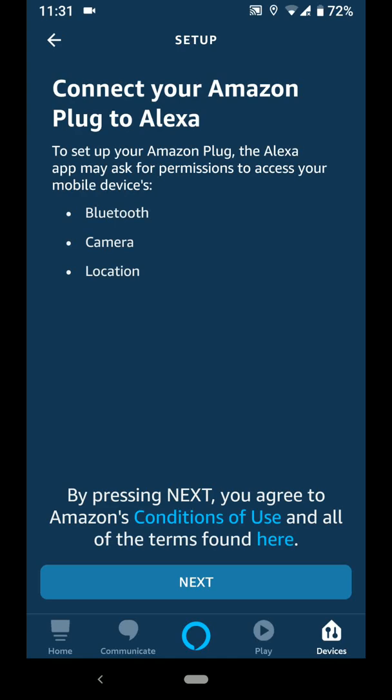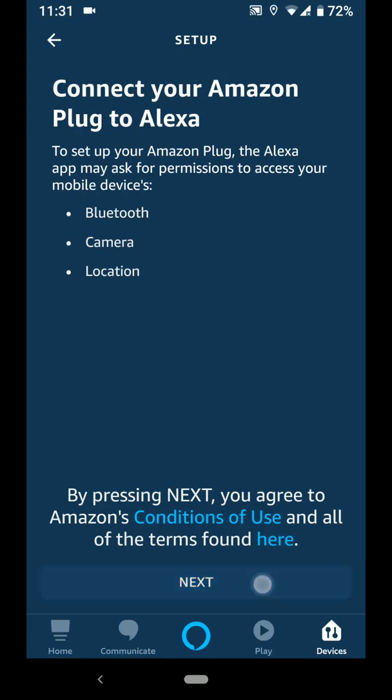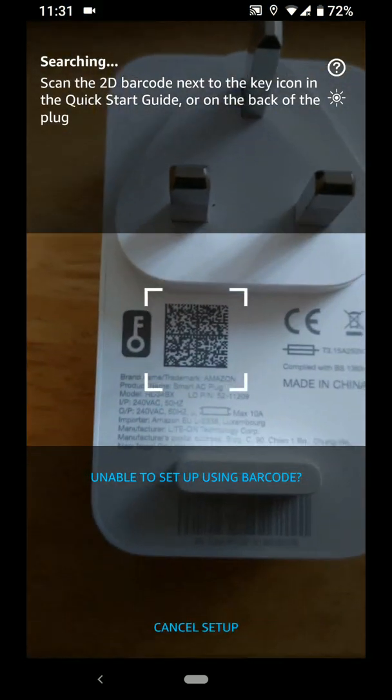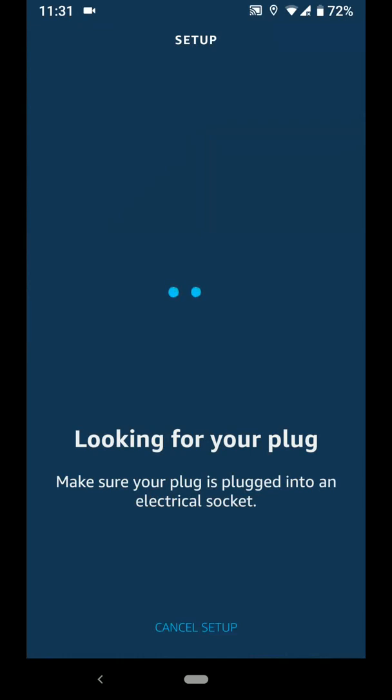Now tap Next. Locate the 2D barcode for your plug and scan it with your phone. Now plug your Smart Plug into a socket. This may take up to a minute to complete.